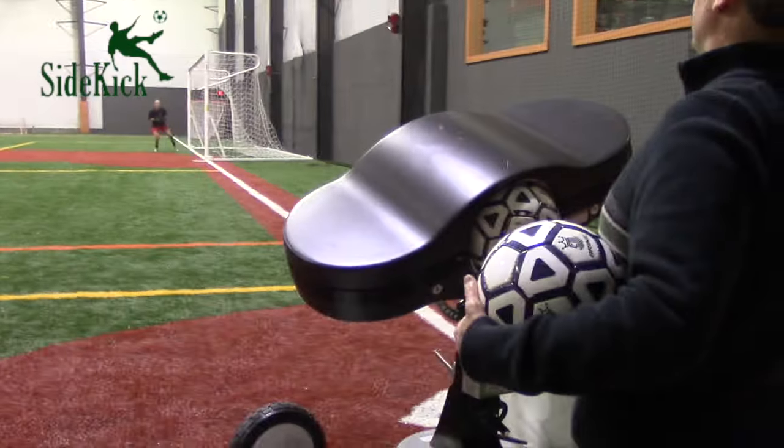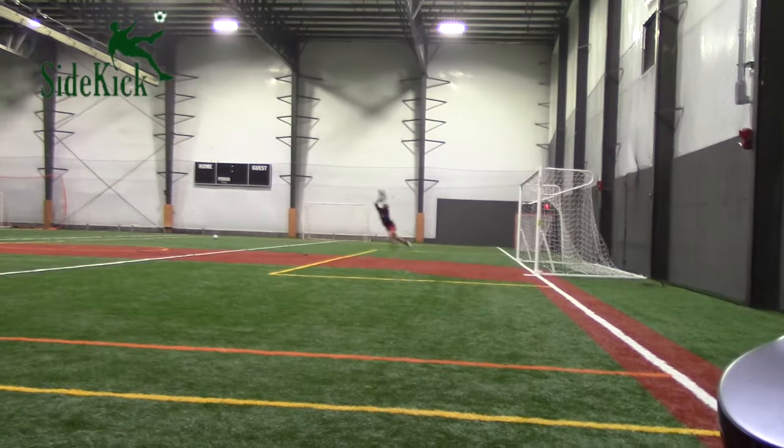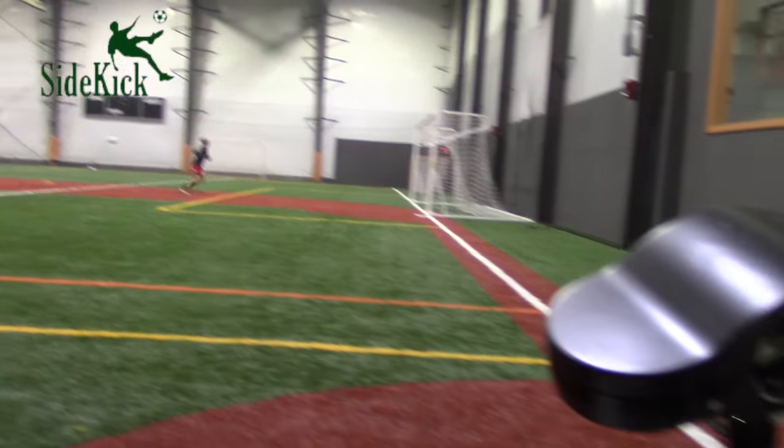Wow, that was tiring. Using the sidespin, goalkeepers can get fast repetitions practicing defending corner kicks.